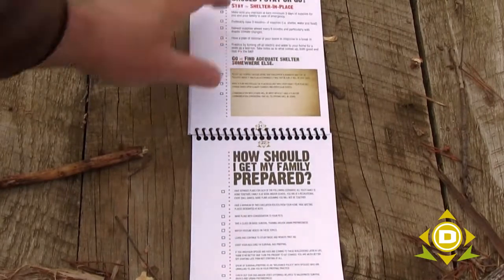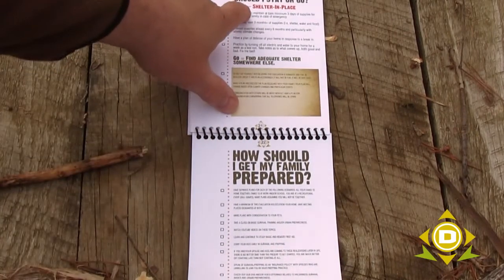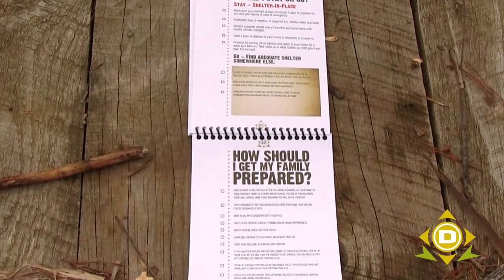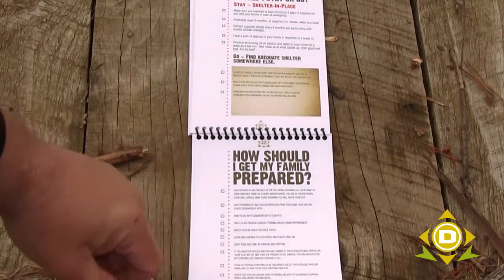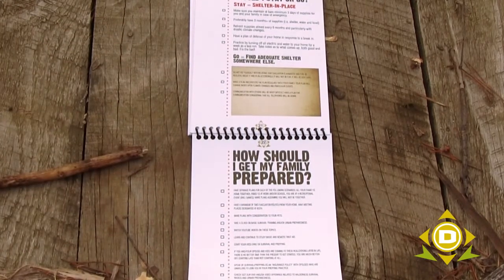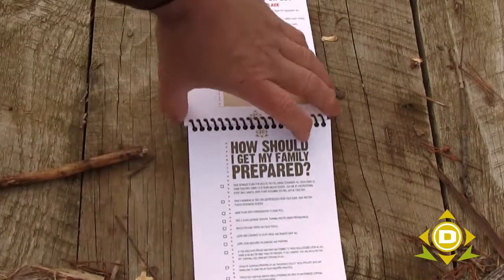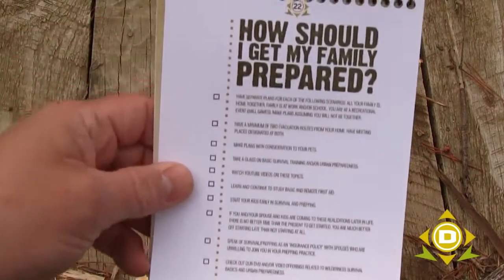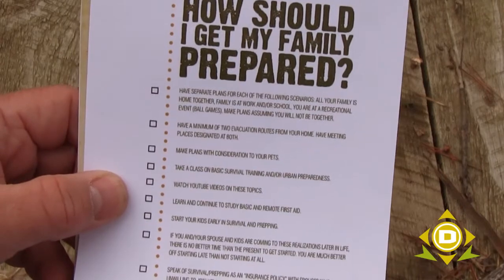Last but not least, we have 'should we stay' — which is shelter in place — or 'should we go' — which is go somewhere and find adequate shelter somewhere else. Those are the last parts of this document. And then the very last section, almost a summary of everything, is how should I get my family prepared.